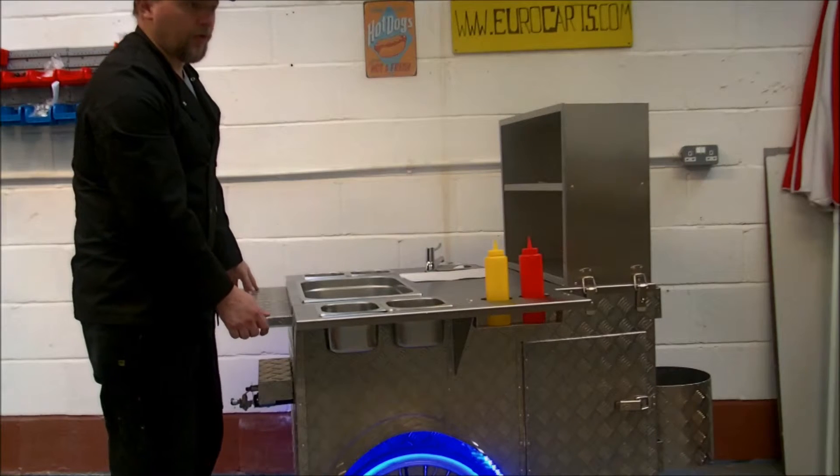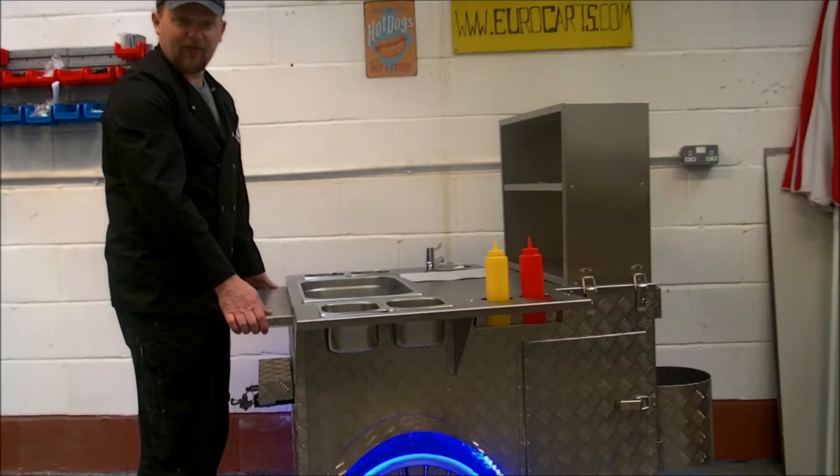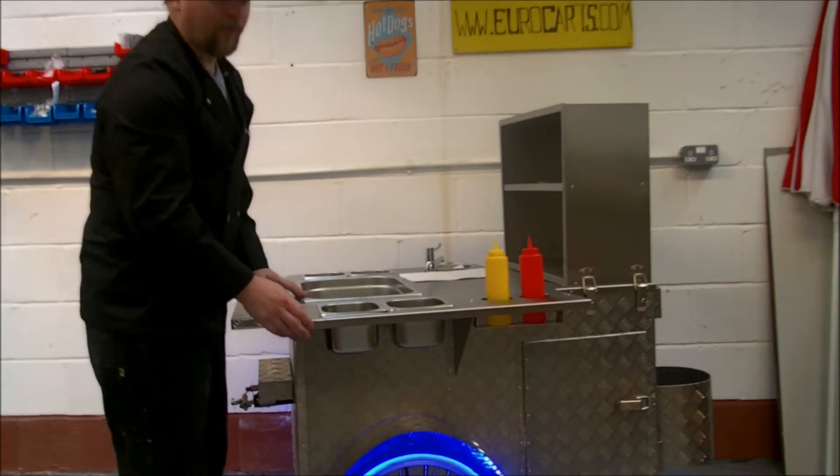Your carts need to be easy to push, and any supplies on there — anything fixed — needs to be easily changeable just in case you do have any problems or anything breaks. Such as wheels: easy to take off, easy to fix.